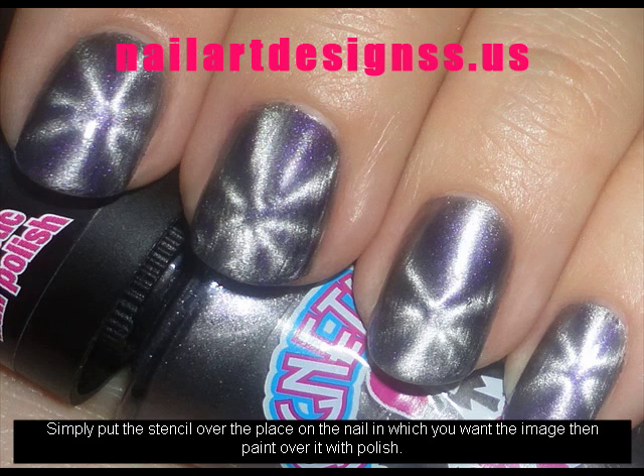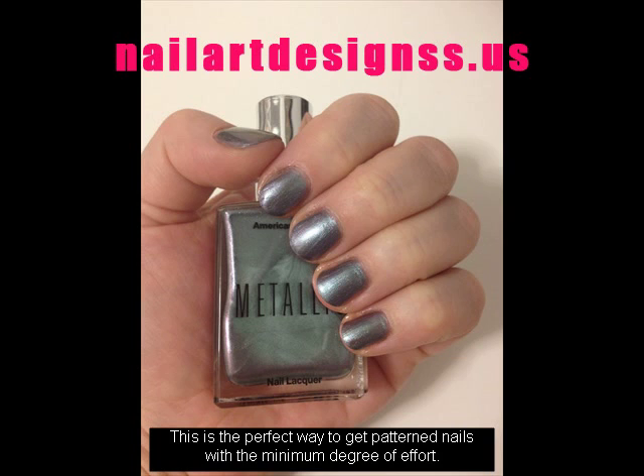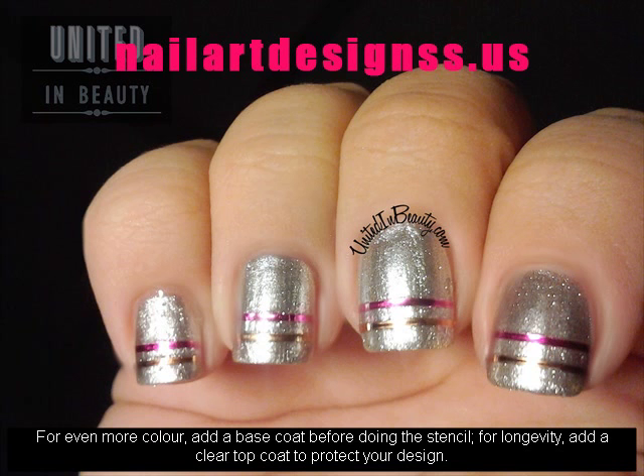Simply put the stencil over the place on the nail in which you want the image, then paint over it with polish. This is the perfect way to get patterned nails with the minimum degree of effort.